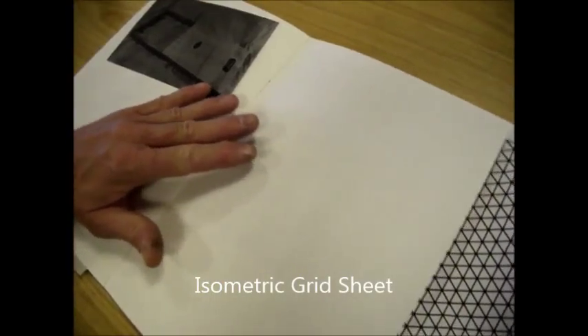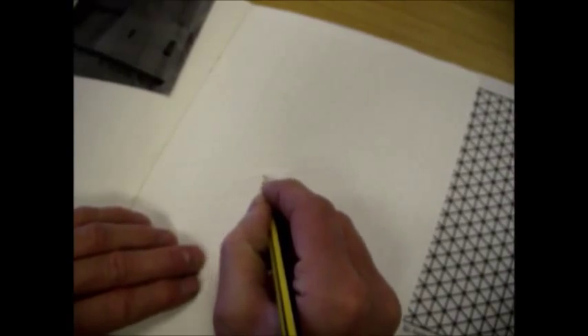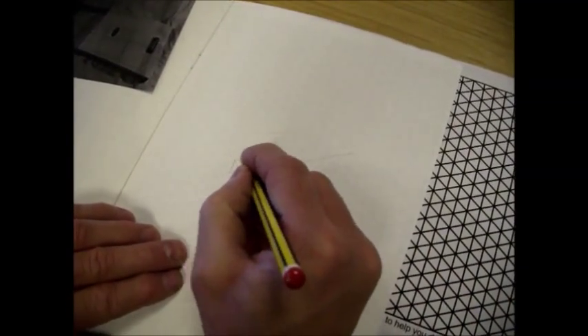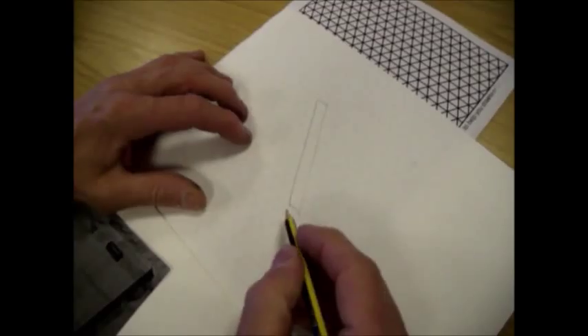I'm going to draw on this page to start with, using a piece of isometric paper, and I'm going to show it as an exploded isometric. I'll start by drawing the basic frame, drawing over the lines on the grid.